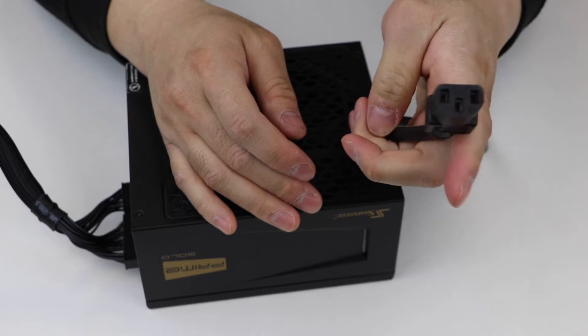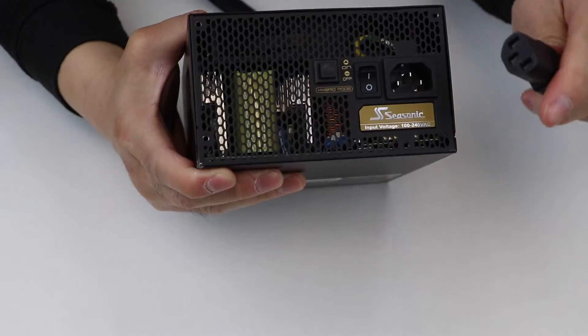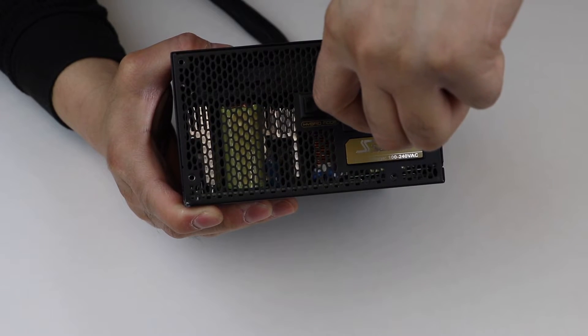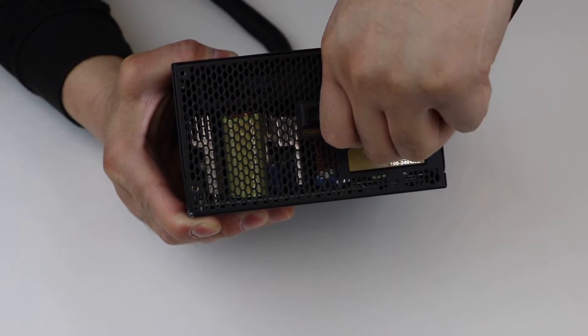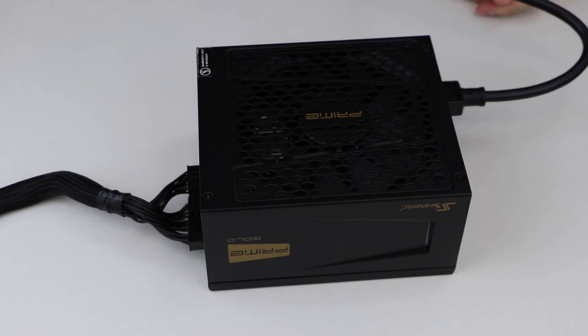Plug the AC power cord back into the power supply and make sure that the AC power is coming directly from a wall unit. Do not use power strips, extension cables, or splitters.